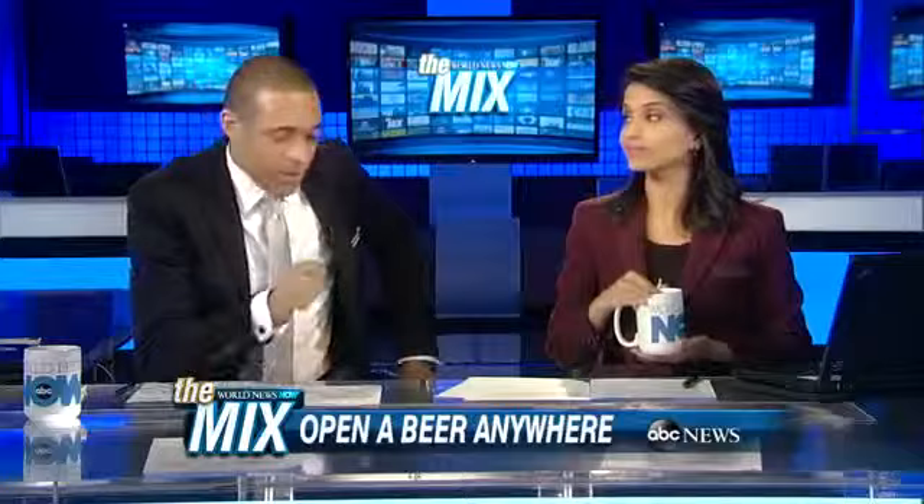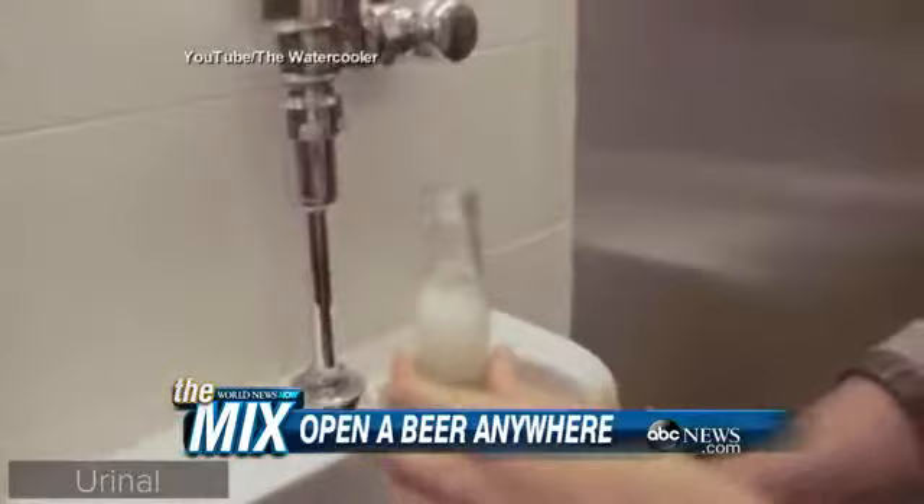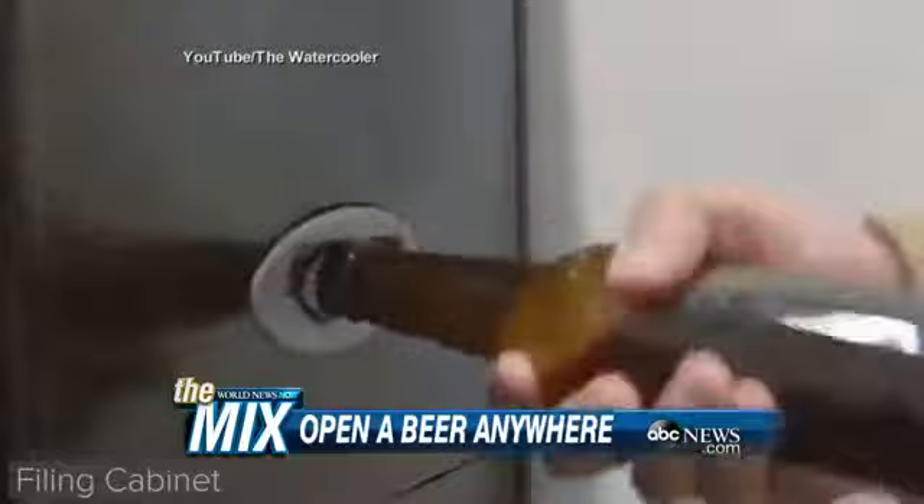This story is about ways to open a bottle of beer if you don't have a bottle opener. I have done most of these, probably with your hands. But look at this — they use a penny there. And oh, the urinal — that's so gross! It's a mint bath, oh gross!